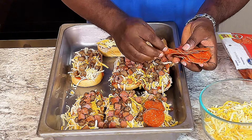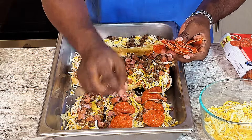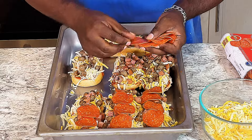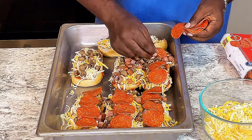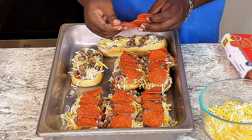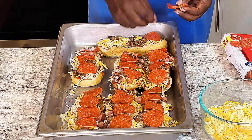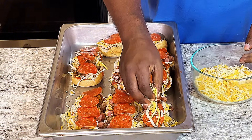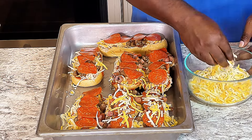Next, put the pepperoni. Now they all got the pep on it. Next, put a little more cheese on top — not a lot, just a tad more cheese on top, just like that.